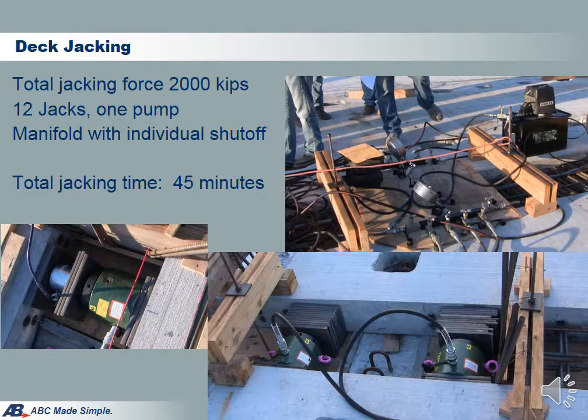This slide shows the jacking system, which consists of 1 pump and 12 jacks. All jacks are manifolded with individual shutoff. Since this is the first time to use Excel Bridge, we made the jacking process into 2 stages so we can monitor and confirm that the deck compression force is stable during jacking. Jacking force at the end of stage 1 is 1,200 kips. The second stage is jacking from 1,200 kips to 2,000 kips. It took approximately 30 minutes for the first stage and 15 minutes for the second stage.